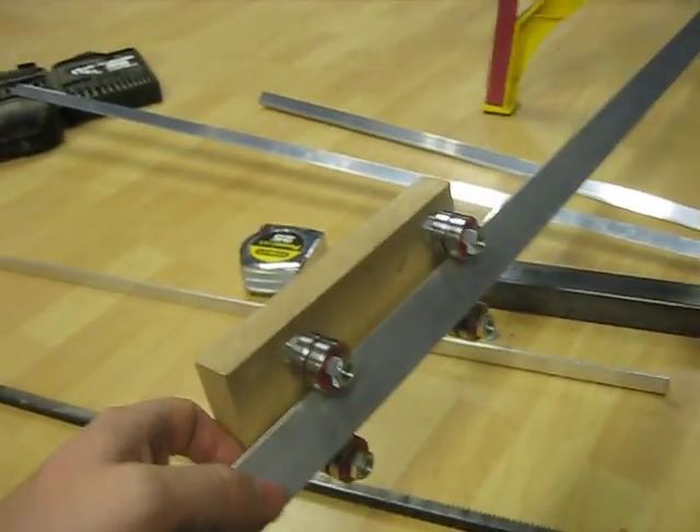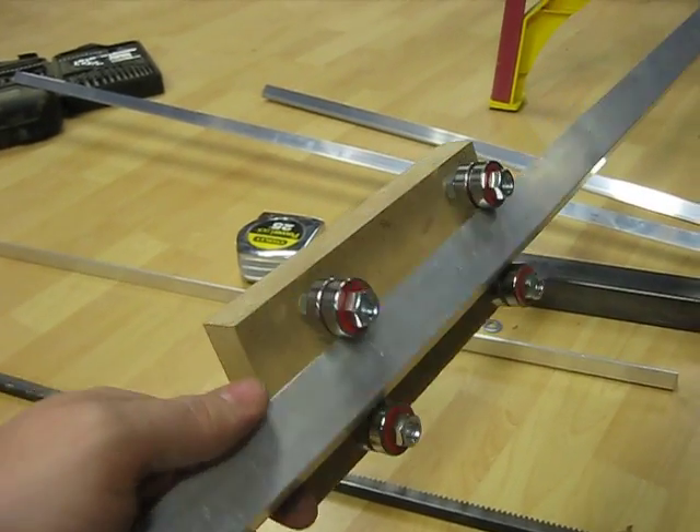Well, I did some prototyping just to see if this concept would work. Here it is — it's the poor man's linear motion guide.